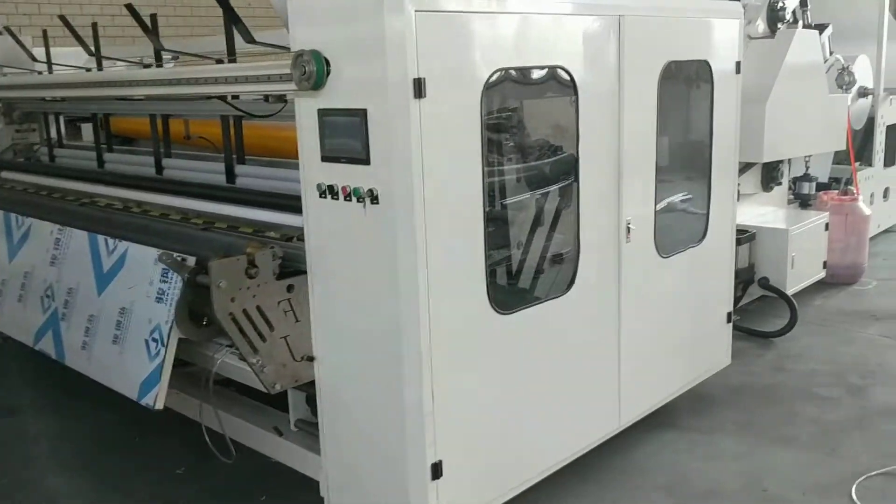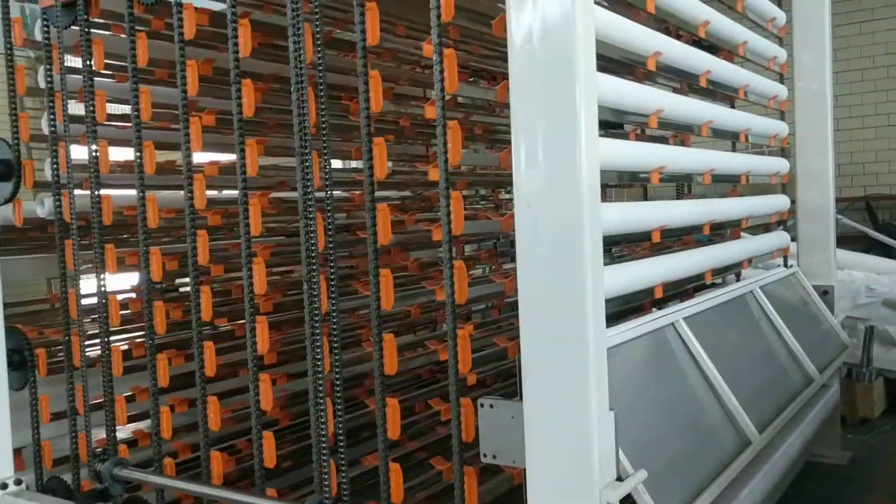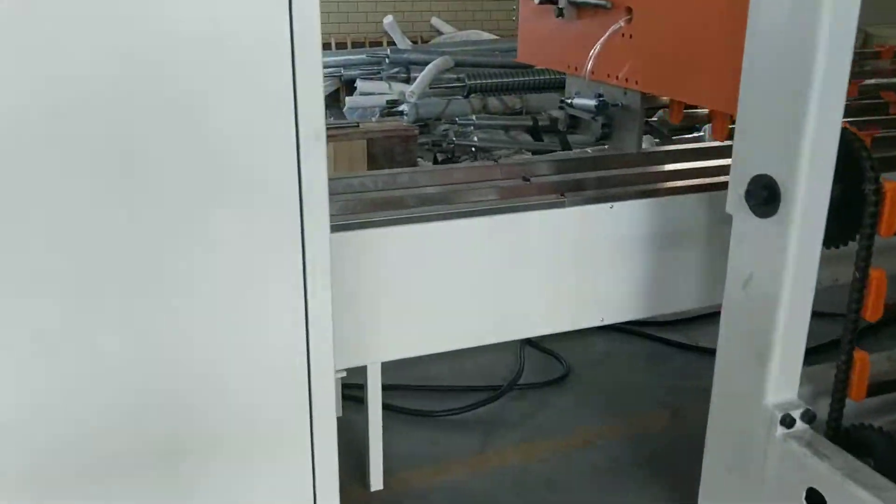Do you want a machine? And lock load accumulator. Lock saw.